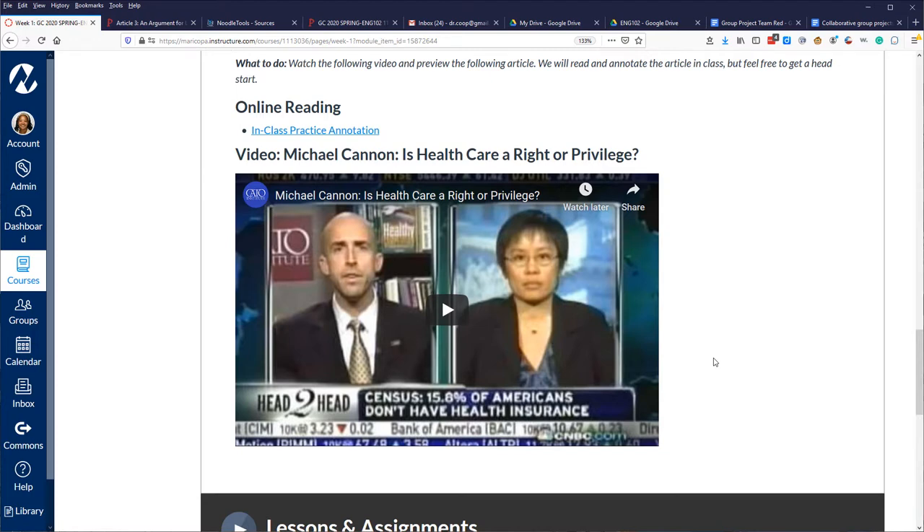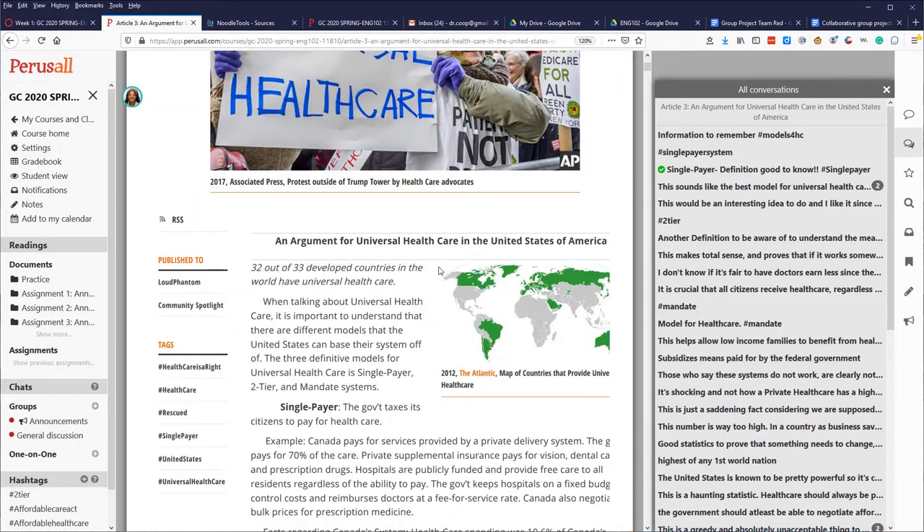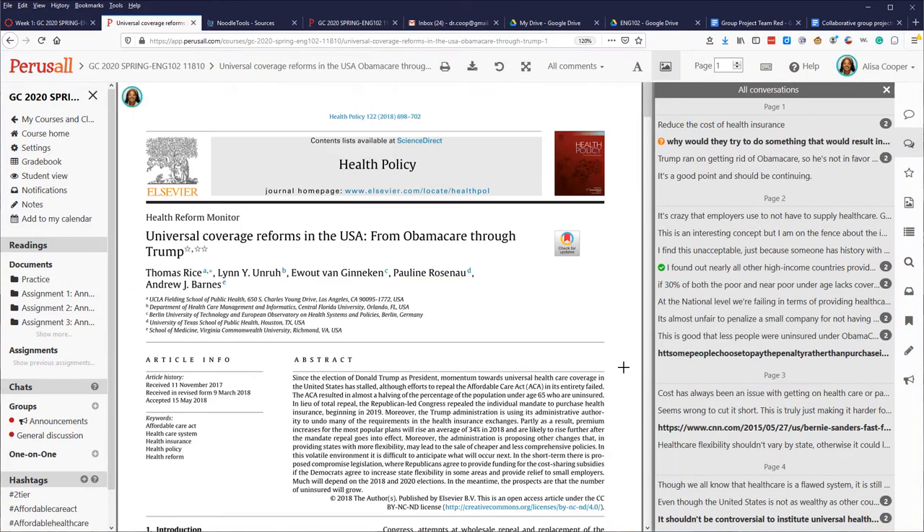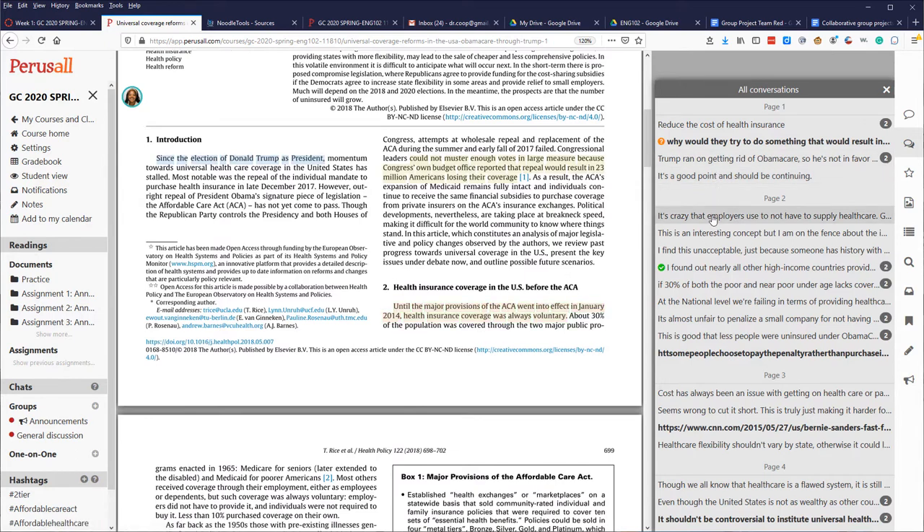In class we watch a video and have a quick discussion, then read an article and practice annotations using a tool called Perusall, which I'll show in Part 2. It's basically a group area where students can annotate together. These are all student annotations — if I go into the first article you can see where students have annotated in the document. They did this together as a class, and it teaches them that when doing research you need to read the articles and comment on them.